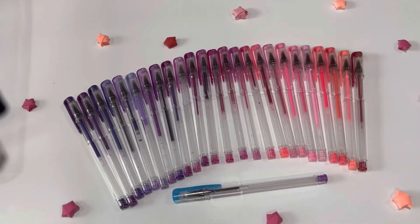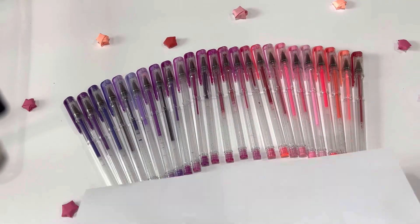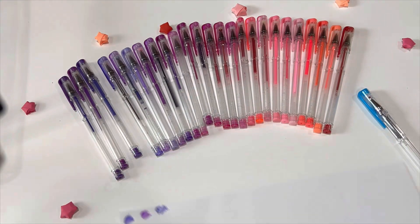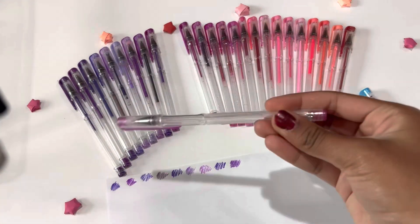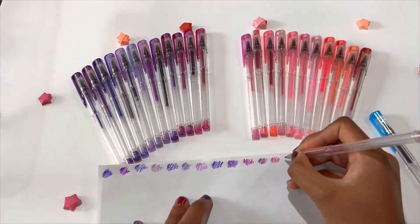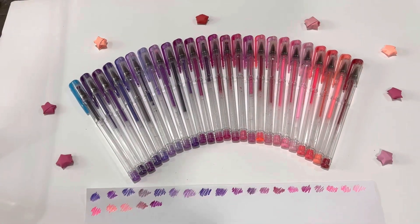Now that I've organized the colors by shade based on the caps, I'm just gonna color it on the paper and then compare it. I was trying out some that did not even work, so I'm gonna have to throw those away. I just finished testing out all my gel pen colors.